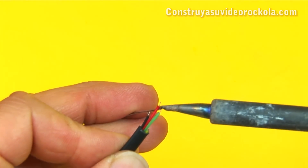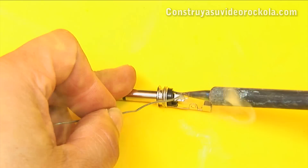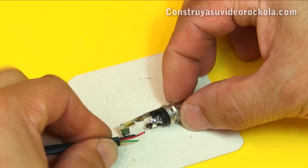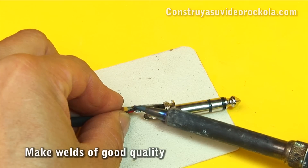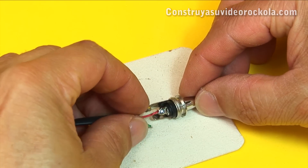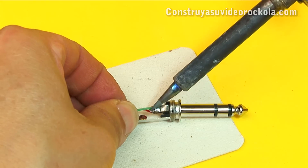Tin the ends of the wires. Tin the 3 terminals of the plug. Then proceed to solder the wires to the plug. You must start with the ground pole, which is the black wire. Now solder the red wire to the terminal that goes to the tip of the plug. And the green wire is soldered to the terminal that goes to the central ring of the plug.